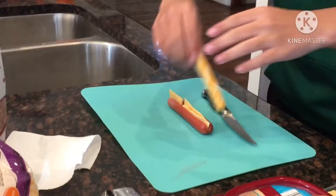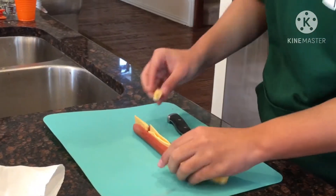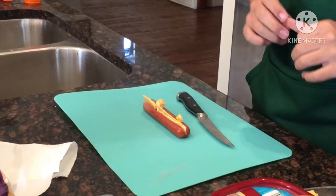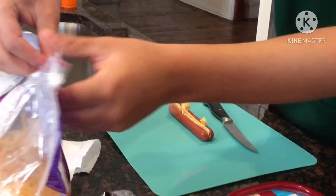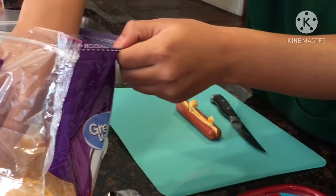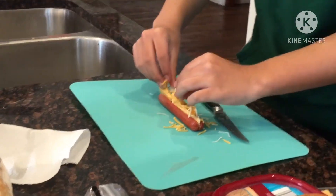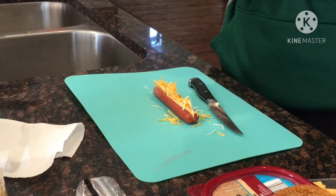Six and a half hours later. Okay, and now we have our other types of cheese. Save that for later. And ooh, we can't forget our Mexican Fiesta Blend Cheese. And now, by the power of bacon.